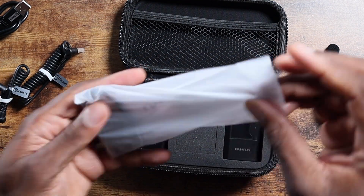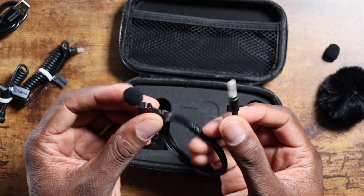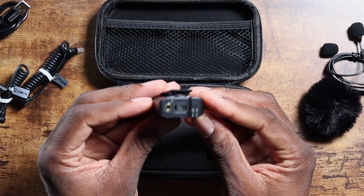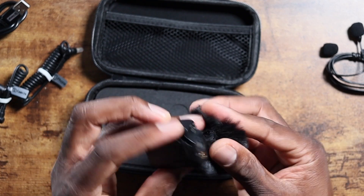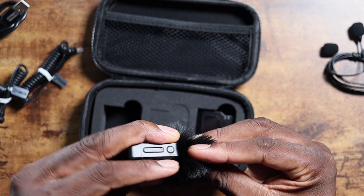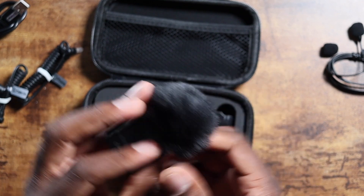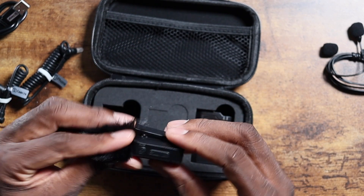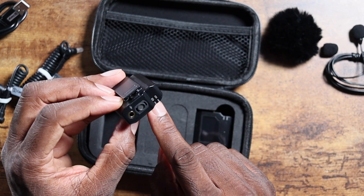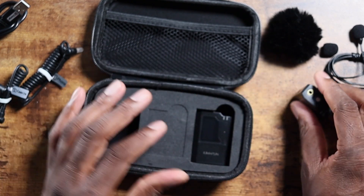There's also an extended microphone cable if you're going to do an interview with someone or want to clip it onto the other portion. Here's the actual microphone — this part clips on right here like this. The wind filter is a bit slippery but it clips on like that. You can see where you plug in a microphone, and there are battery indicators, power button, volume, and a little clip.